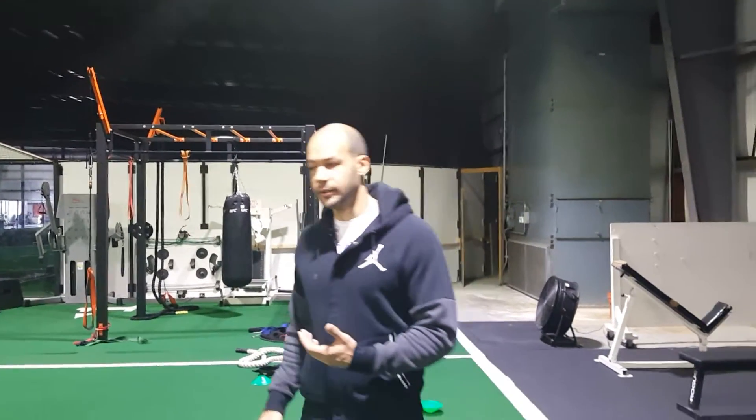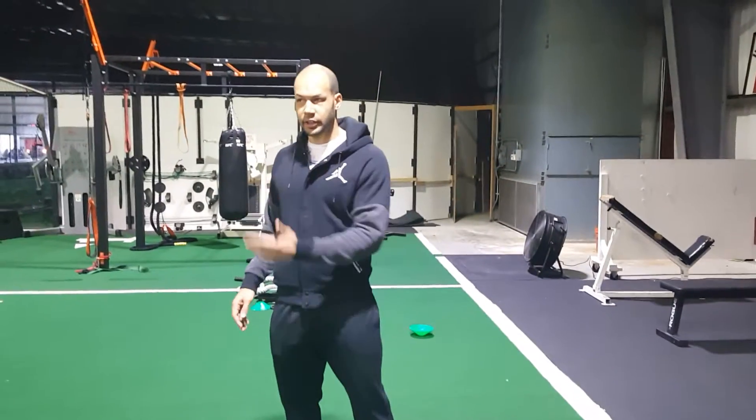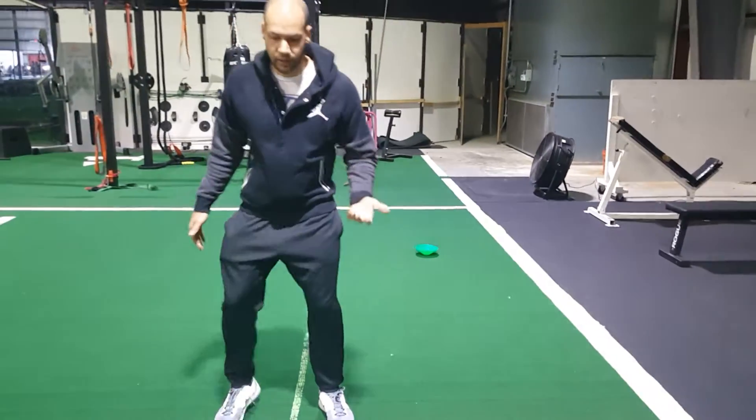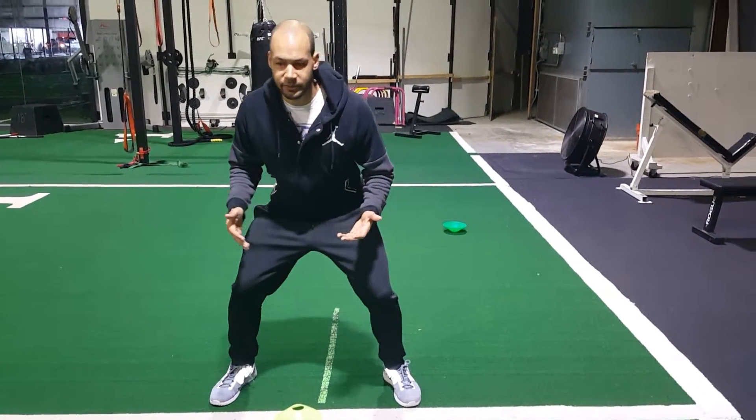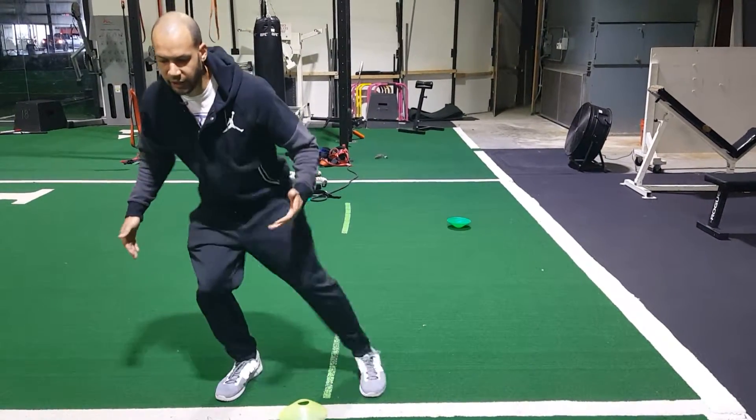Jimmy here at Grain of Train. The next exercise in the agility workout is lateral deceleration. Similar to linear, just now you're shuffling instead. You want to get nice and low, and when you shuffle, a lot of mistakes I see athletes make is they cross their feet over or they click their heels.